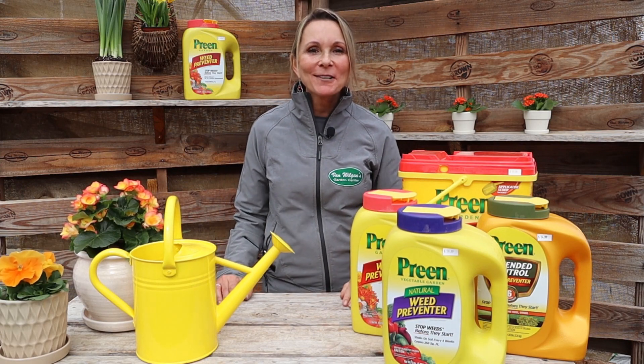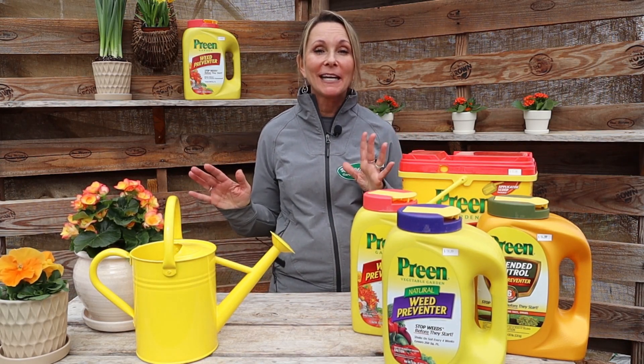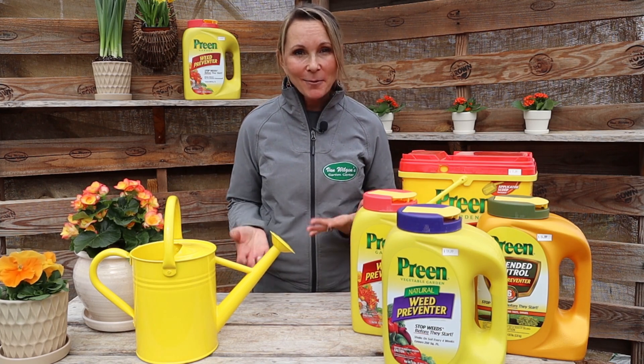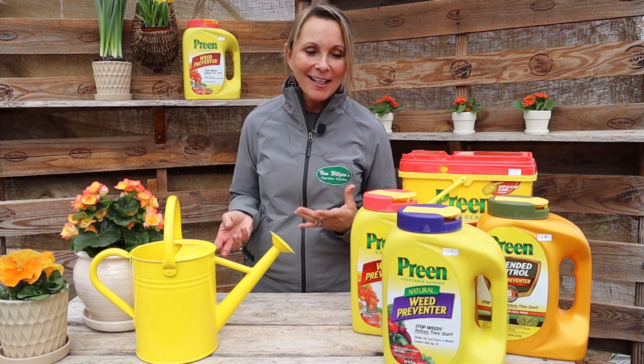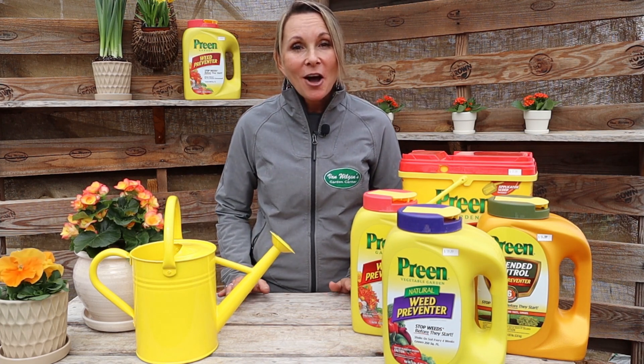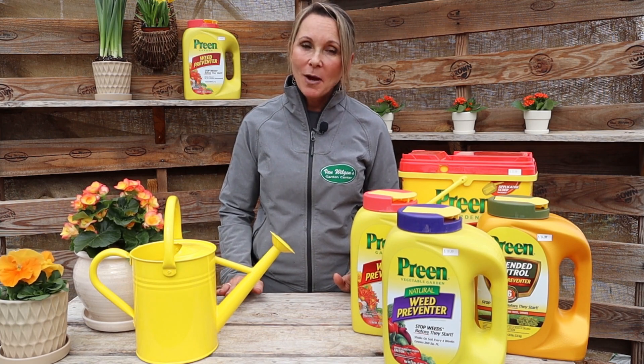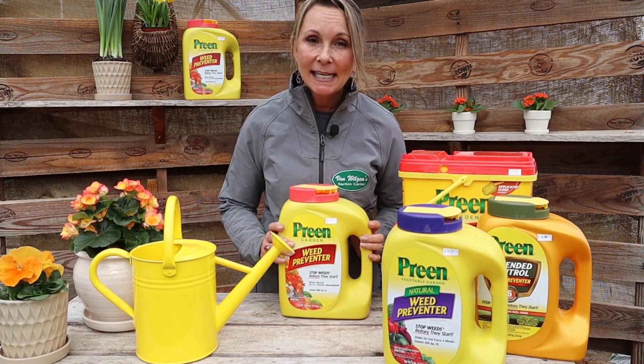Hi guys, welcome back for 2020! I am so excited — it's the first video of the year and I'm so glad to be back with all of you. I've missed you all. I promise this video today is going to be short — hopefully a little bit sweet — and I'm going to name this one the Preen Routine.